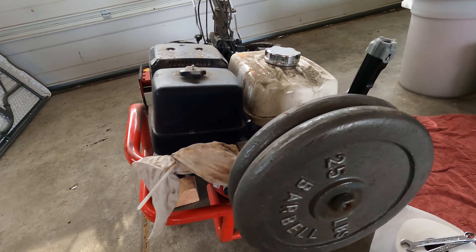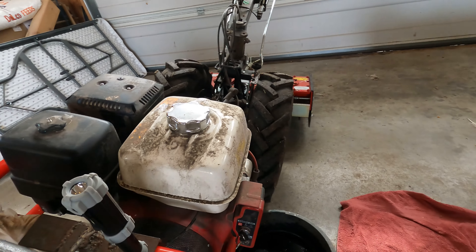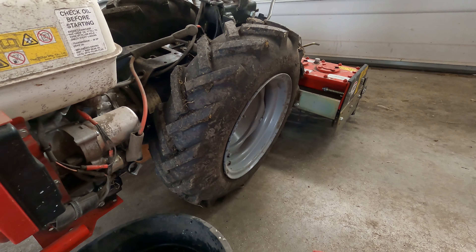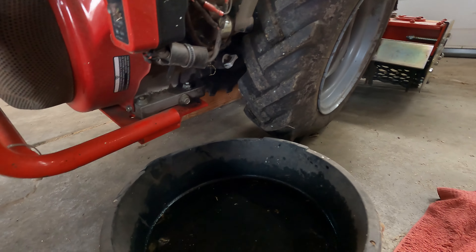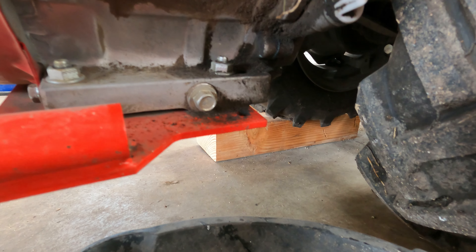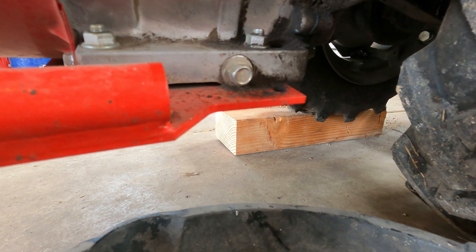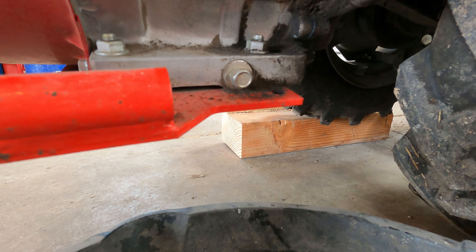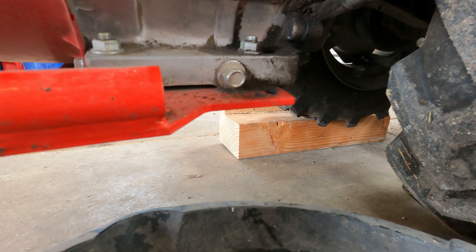I don't have anybody to help me with this or with the camera right now, so I'll just talk you through it and we're gonna have to do most of this off camera. This is a quick connect and it will split right here. These are pins that line up with a hole in there.